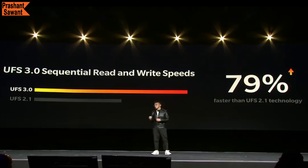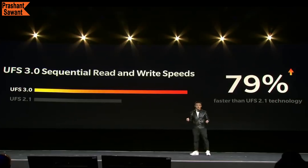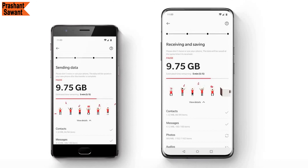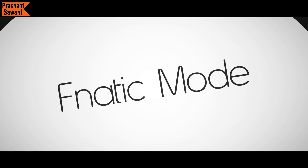The OnePlus 7T Pro McLaren Edition uses UFS 3.0 technology, which increases sequential read and write speed by up to 79% compared to UFS 2.1, making it quicker than ever to install and open apps, download files, or transfer data.